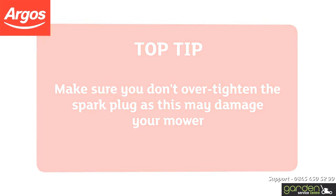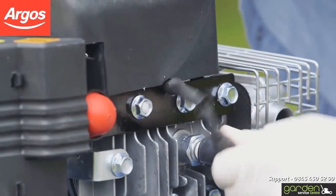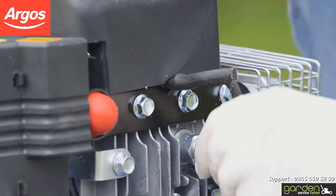Make sure you don't over-tighten as this may cause damage to your mower. Relocate the spark plug cap by lining up the metal contact in the cap with the top of the spark plug. Push and wiggle the cap until it is firmly back in place and feels secure.